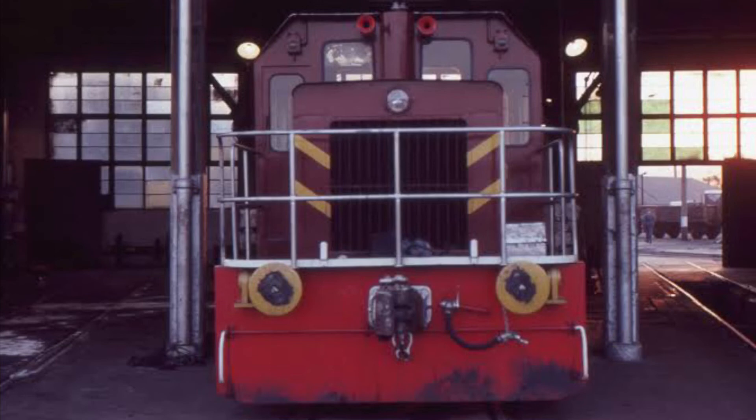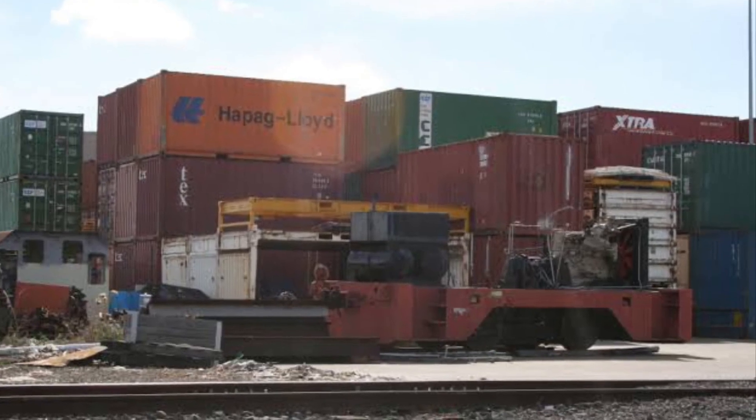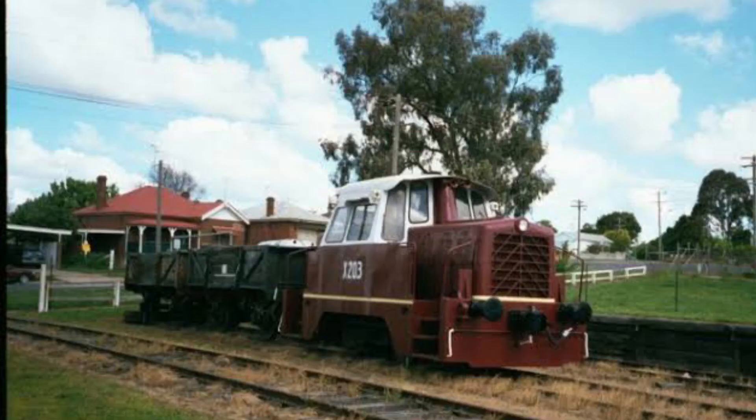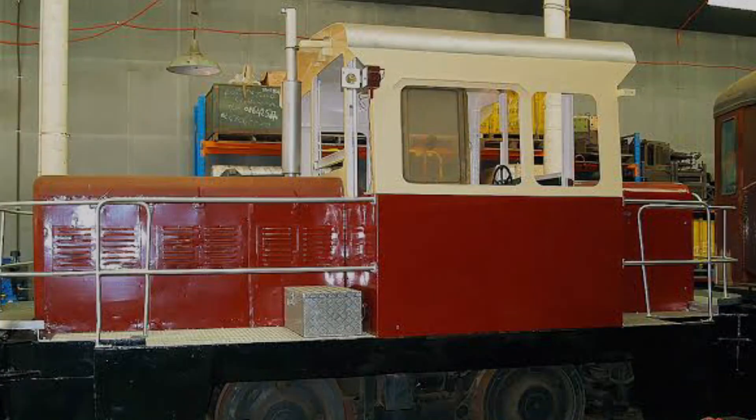These rail tractors operated up until 1990 when they were retired or sold to private companies. Today, eleven of the X-100s and X-200s are preserved at multiple locations.